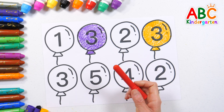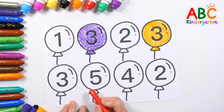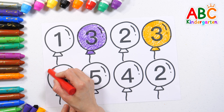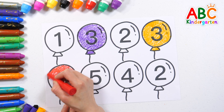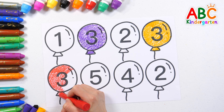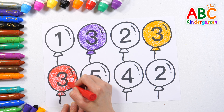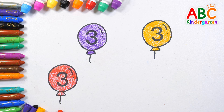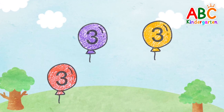Color the balloon with a red crayon. Found it! Purple, orange, red. Three balloons with the number three on them rise into the sky.